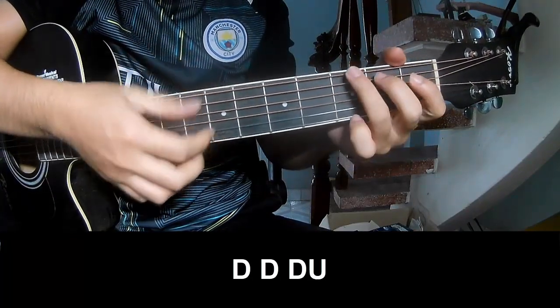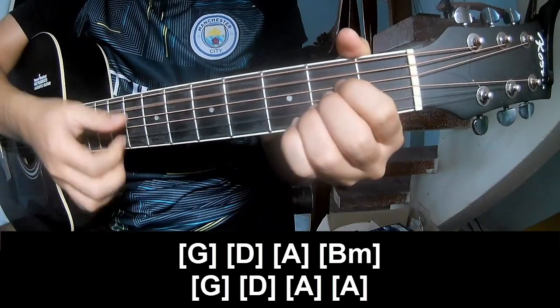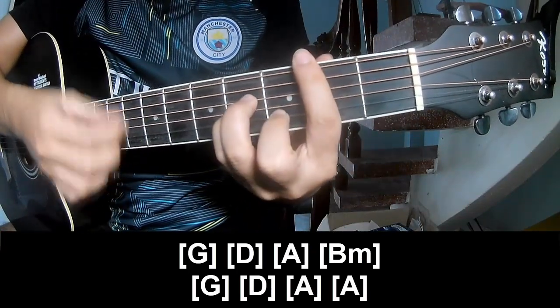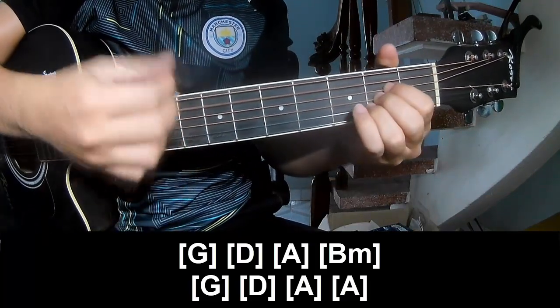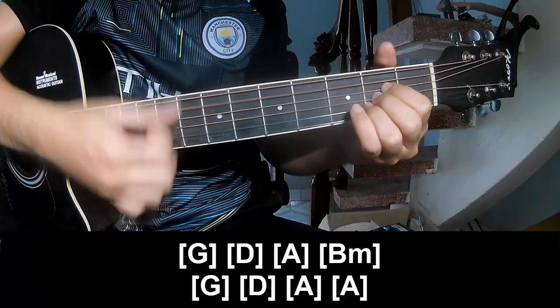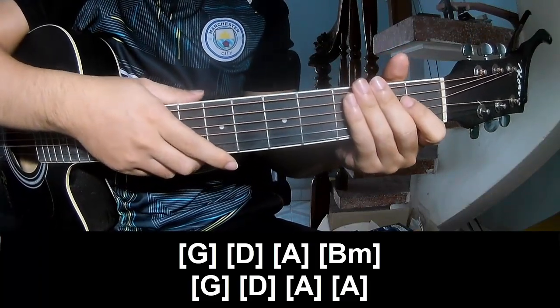And to play along: D, A, B, G, D, A, and A. This strum is the same way for the track. Thank you for watching and see you again. Bye bye.